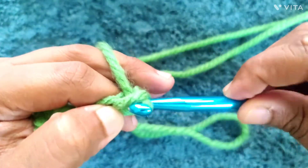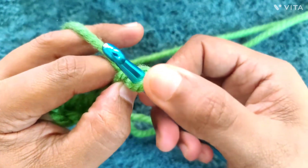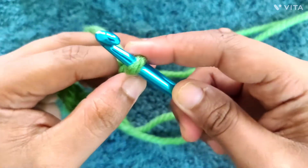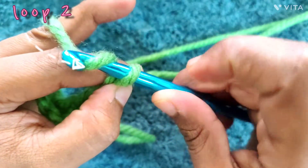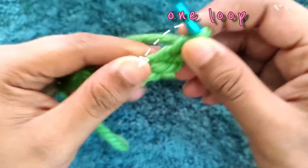As you can see, when you pull the yarn through the loop, your hook is already inside the new loop. So the next step, you go again: yarn over and pull the yarn through the loop, so you end up with a loop on your hook again. Yarn over so you have two loops on your hook, then pull the yarn through so you end up with one loop on the hook.